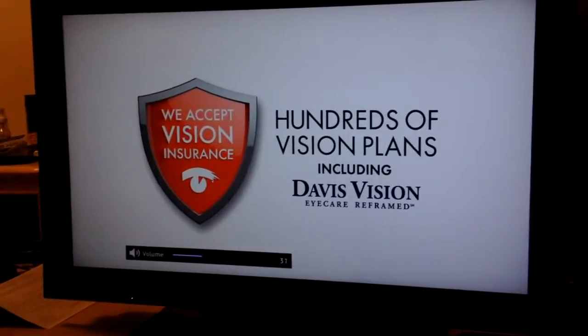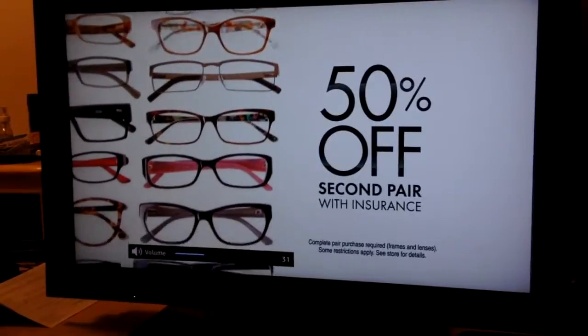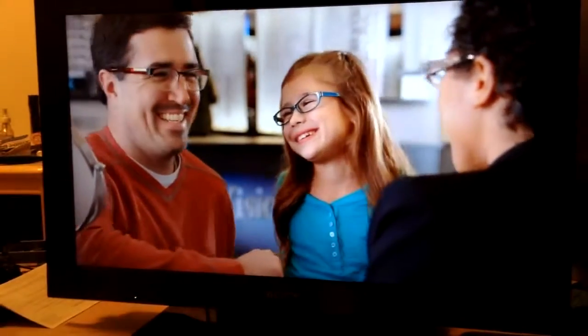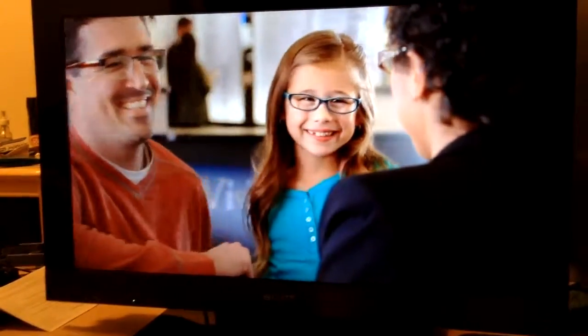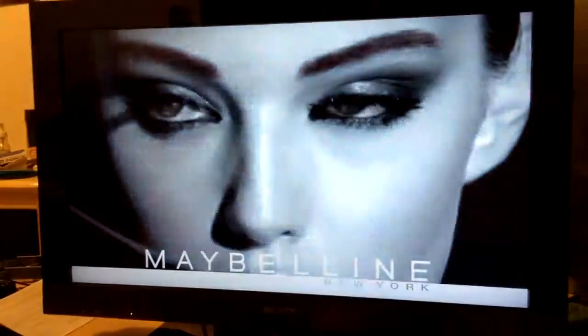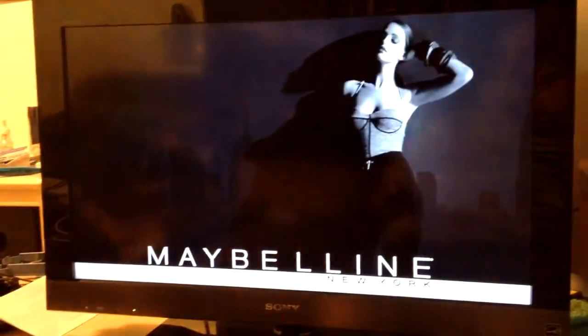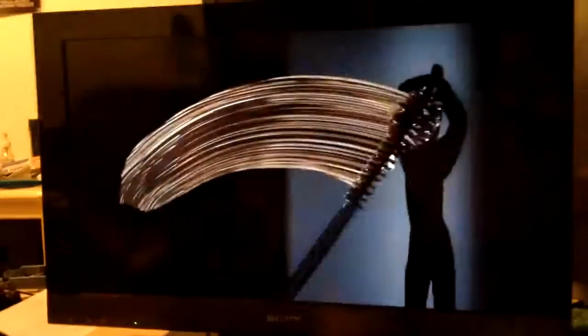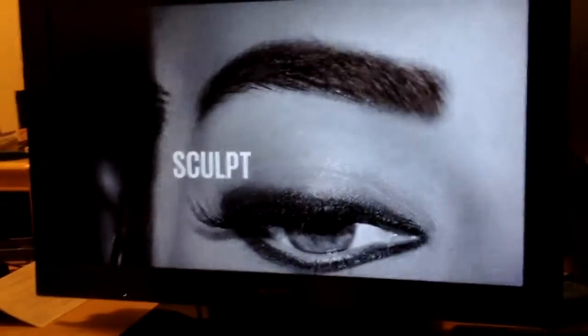70 bucks for a TV that probably cost... well, we paid $25 for it at the Goodwill because it didn't work, and $45 for the power supply — that's 70 bucks. This TV probably cost between $500 and $700 new because it's a Sony. You know, you gotta pay for that little Sony logo on the front of the TV.